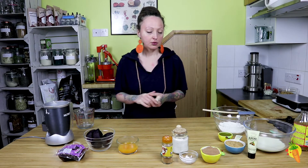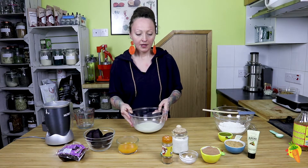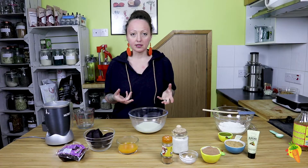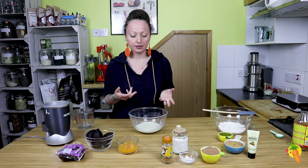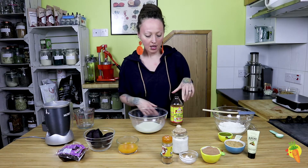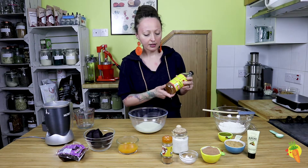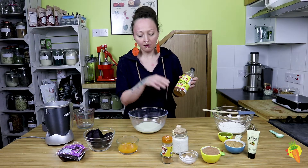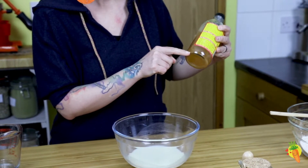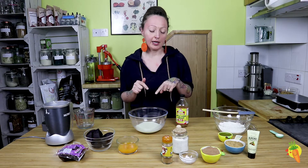First of all, we have one cup of oat milk and we need to get a kind of cream consistency — we need to get it curdled. In order to achieve that effect, I'm going to use apple cider vinegar. It's very important that we use a very high quality apple cider vinegar, ideally with what's called the 'mother' — the remainings of the apple from the fermentation. This is my favorite brand, which I will link to below the video.